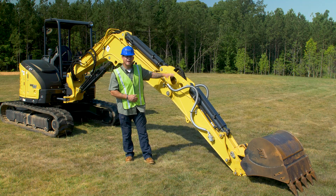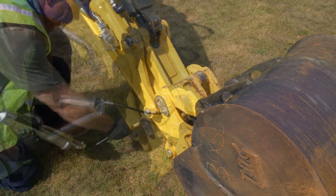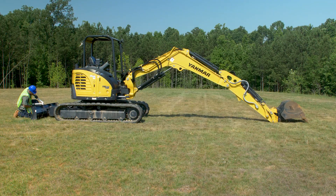What we want to do now is go ahead and grease all the grease points on the machine. We're only going to do one side for this video, but when you do it, make sure you do both sides. A little bit of grease will go a long way.